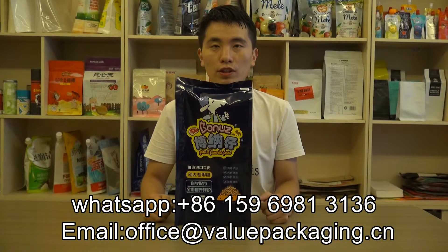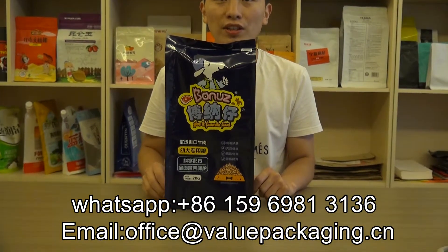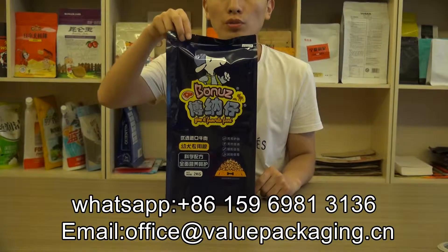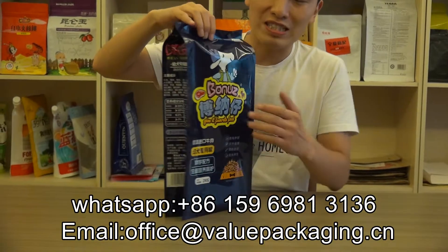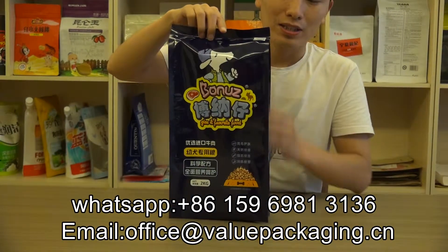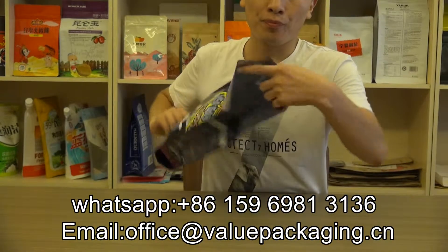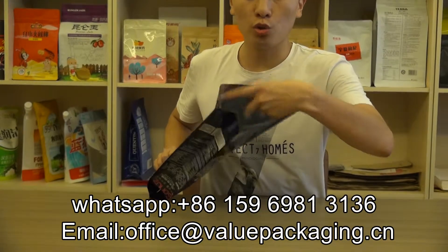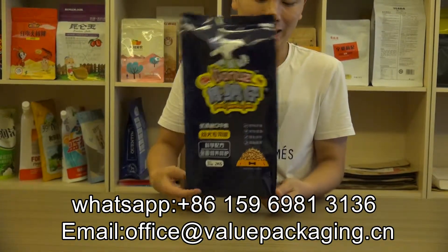Hello, this is a stand-up bag intended for packaging dog treats in 2 kilograms. As you can see, the bag is side-gussetted, so when the dog food is filled into the pouch to the bottom, it just stands up like this.